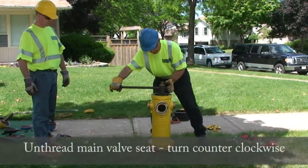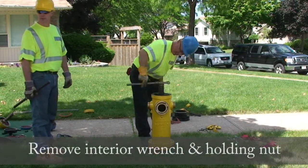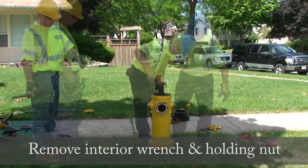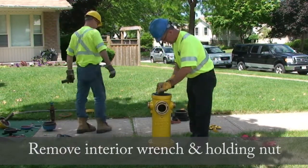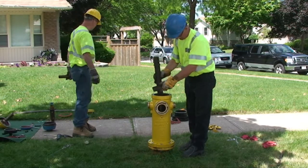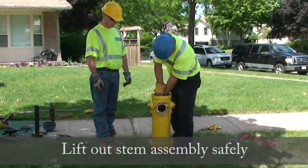Unthread the main valve seat by turning counter-clockwise. Remove the interior wrench and holding nut. Lift out the stem assembly safely.